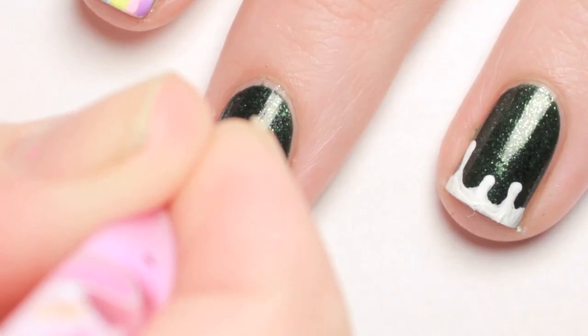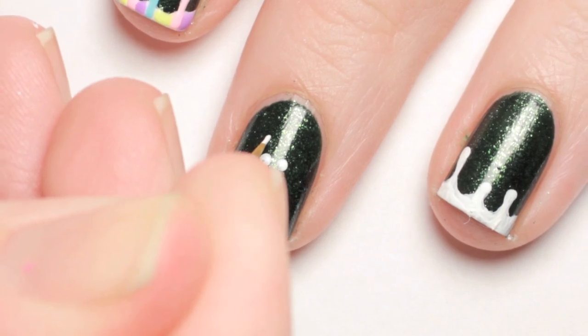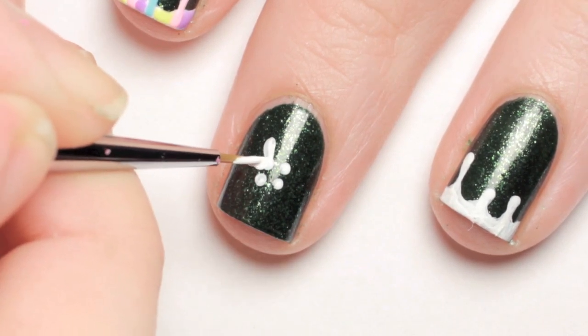For the shamrock, make a square of four dots in the center of your nail. Then with the paintbrush, make four small hearts out of the center dots and a small little stem.